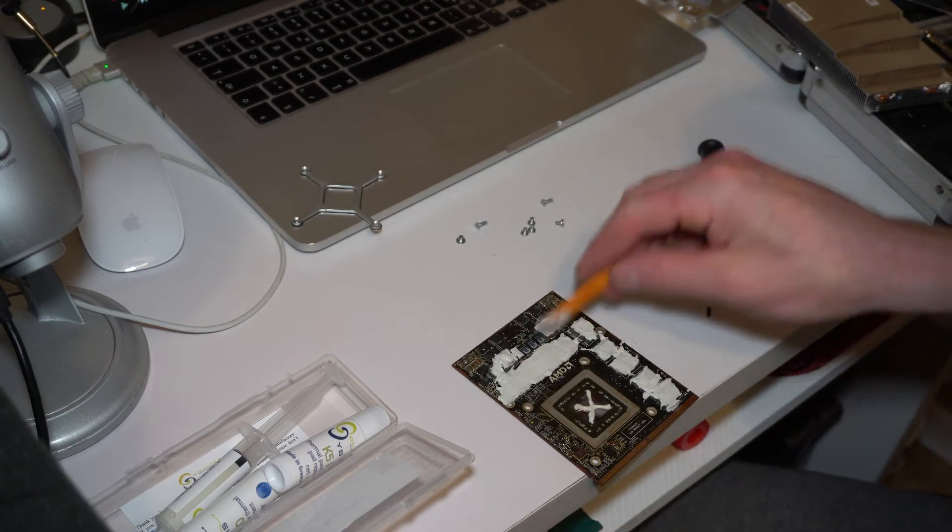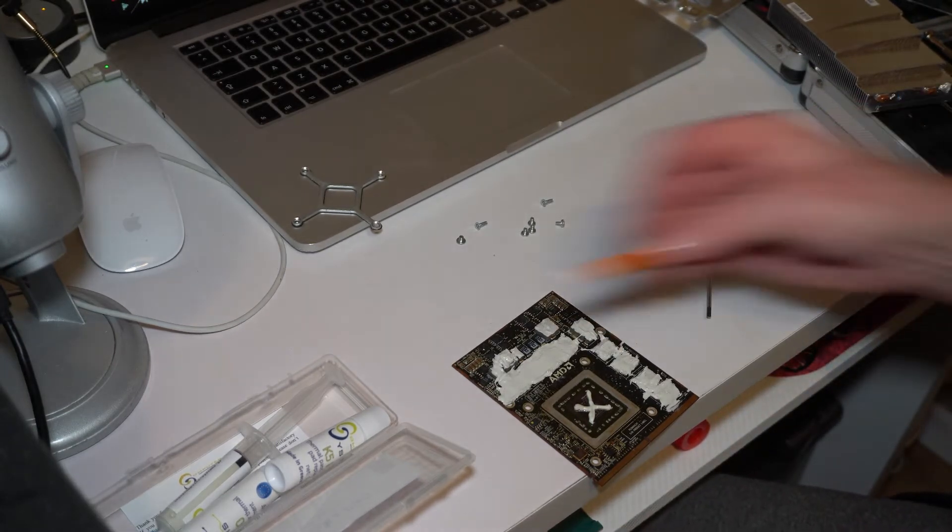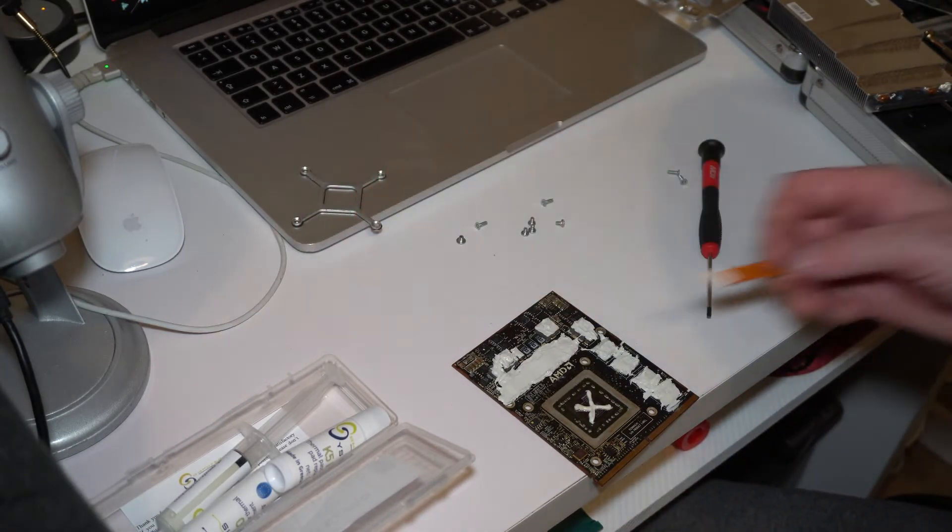So we finished applying the paste and now it's ready to fit everything back together.